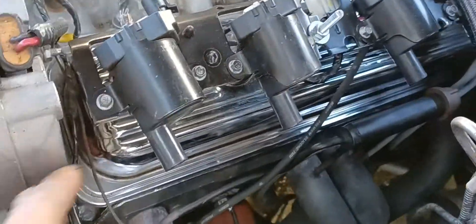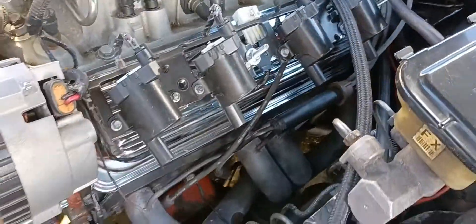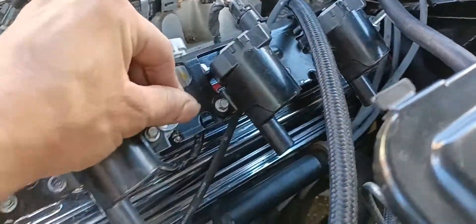What I did was I trimmed them — trim it right here, trim it right there, right there — just cleaned it up. Then I used studs, two studs on the valve cover bolts with some spacers.